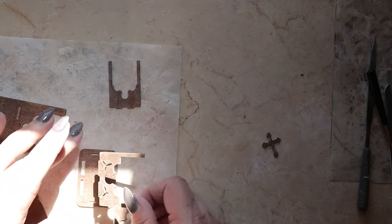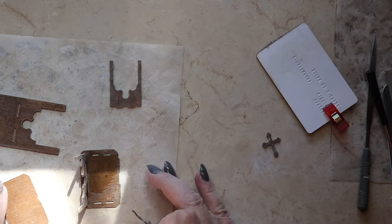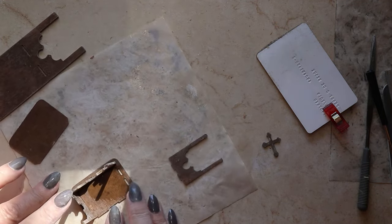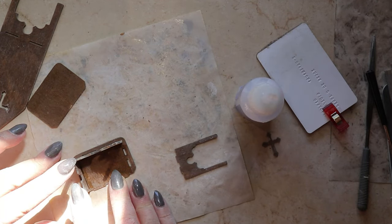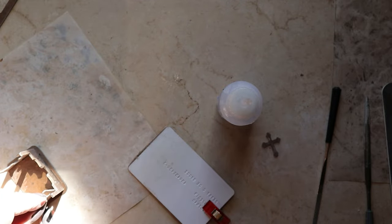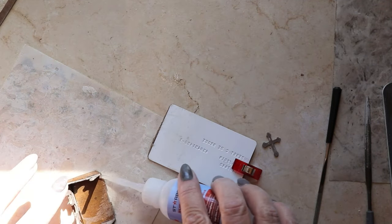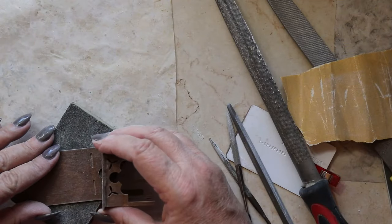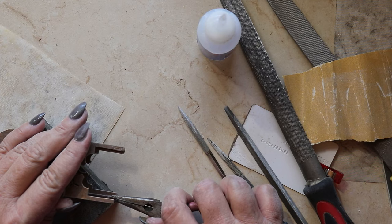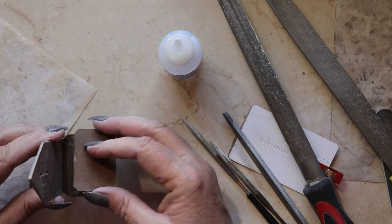I'm going to begin the process by putting the front leg assembly into the bottom of this seat. Once that's in place, I can begin adding the side leg assemblies. Once everything cures, I neaten it up with metal files and sandpaper before slotting the back of the seat into the back of the chair and then gluing everything together. The final touch is to add the plain panel on top of the seat.